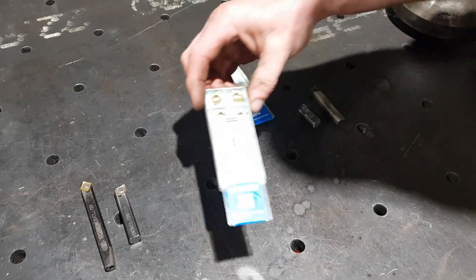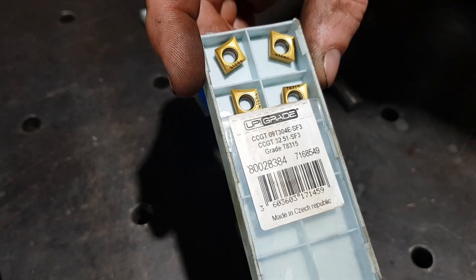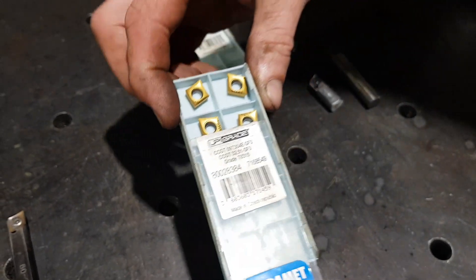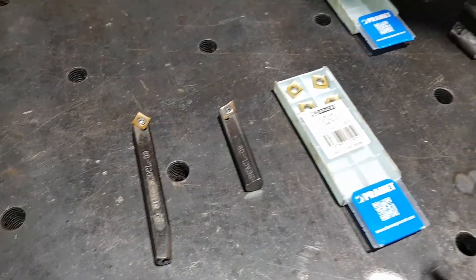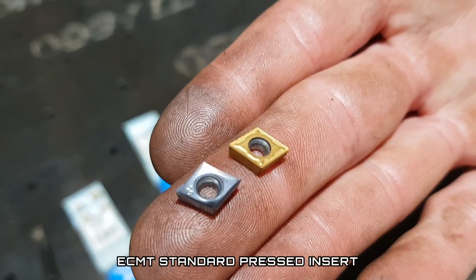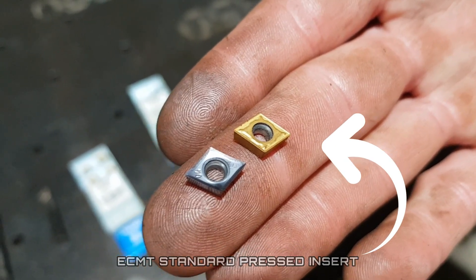Some of the other inserts we use are a CCGT insert. These are a little bit larger than our standard ECGTs — for a bit more heavy cut stuff. We have them in a left hand tool holder and also in a neutral holder for doing chamfering. Pretty good robust insert. The standard pressed insert in the ECMT, which is the same shape but pressed rather than ground, they're pretty useless. They're good for interrupted cuts but as it goes for overall cutting and finish, the pressed and ground inserts — the ECGTs — are by far the best.